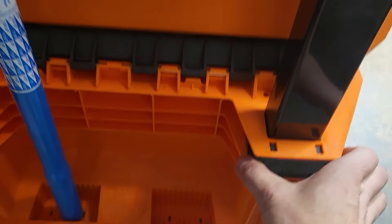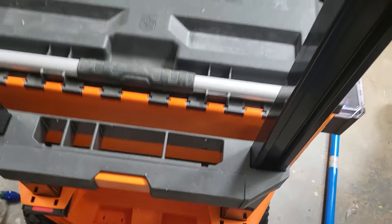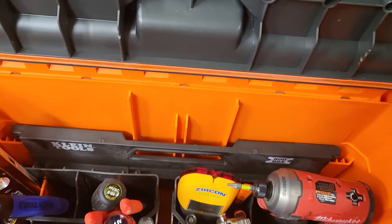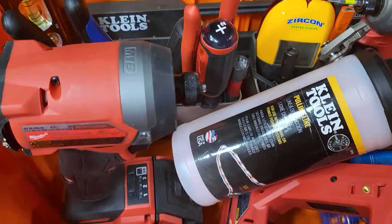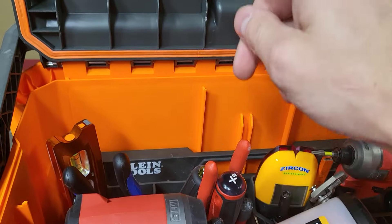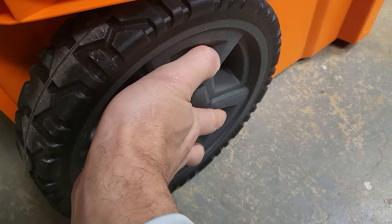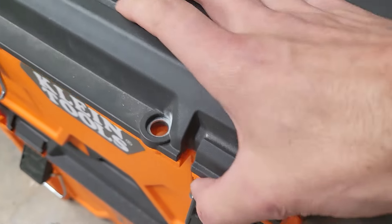One of the most appreciated features — you can pop this out here like this and you can actually take the whole handle off, then lock it back in. So in my construction days I worked out of an SUV, and a bunch of my friends worked out of sedans. To be able to break this down and not have a handle sticking up — without needing to modify it or void your warranty — is a game changer.